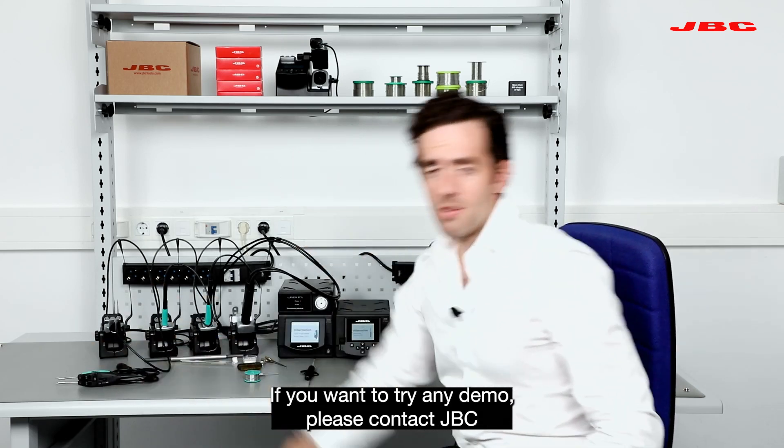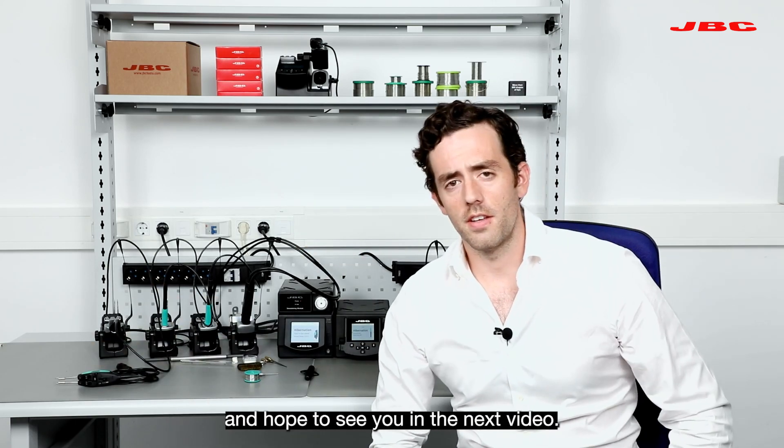If you want to try any demo, please contact ABC, and I hope to see you in the next video.